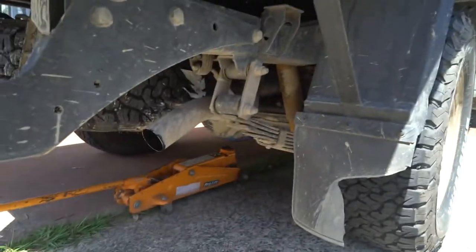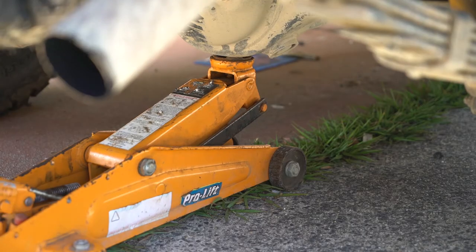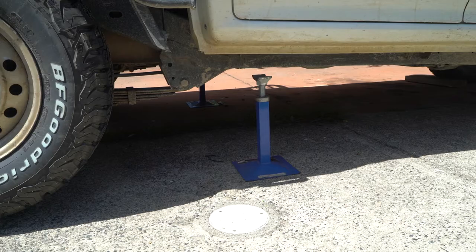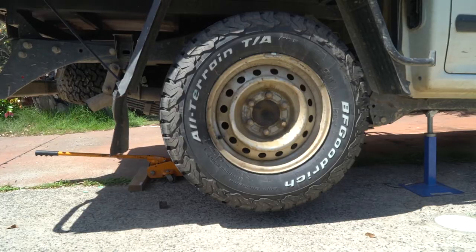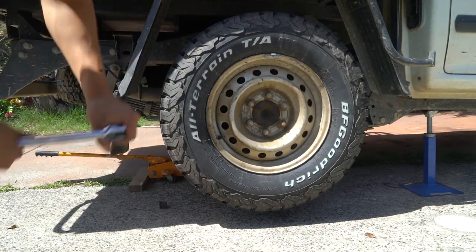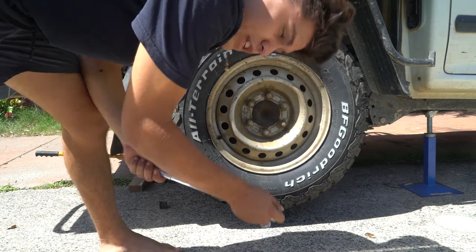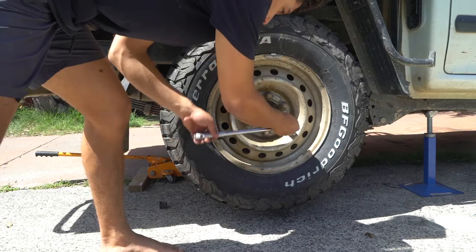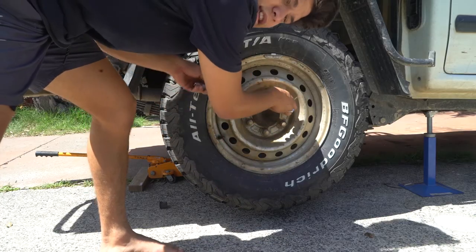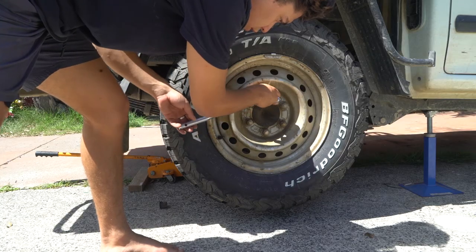What you want to do first is jack the vehicle up. I've just got two jack stands to go underneath the chassis. I'm going to take off this wheel, because basically you want to get it on stands and then drop it back down. Once it drops back down, it takes all the weight off the leaf springs.